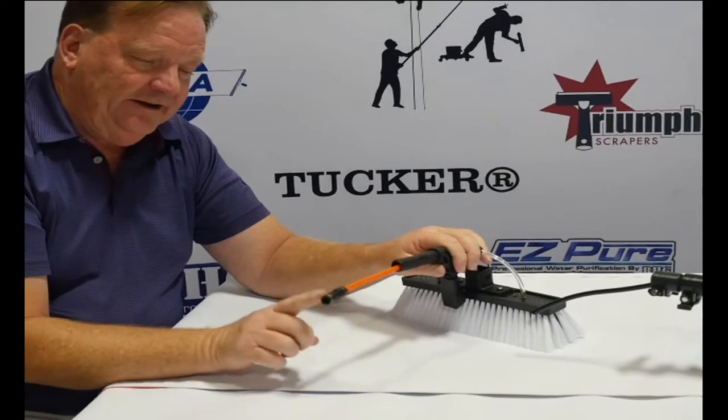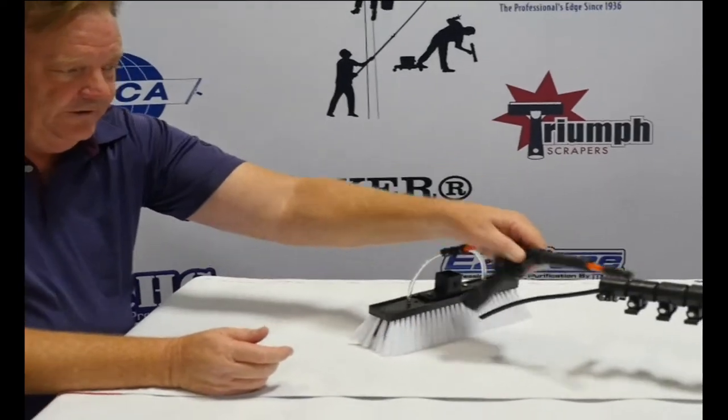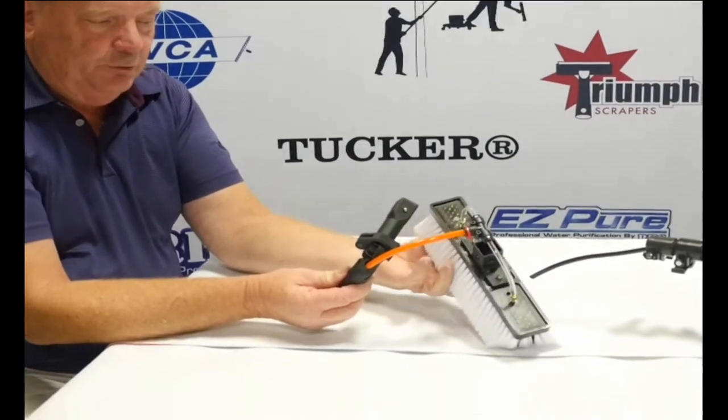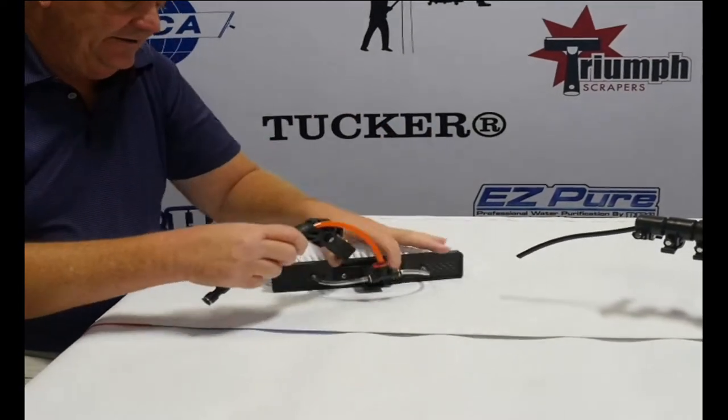This allows you to have a quick connect inside the pole, so that when you want to remove the brush assembly from the pole for storage, it's easy to do. Then the pole gets clicked in and the brush gets clicked into this adapter.